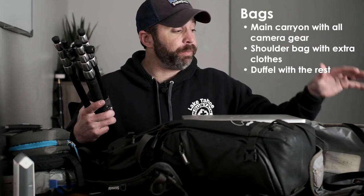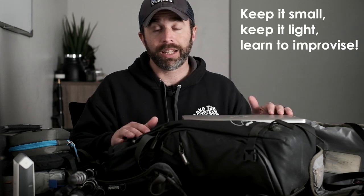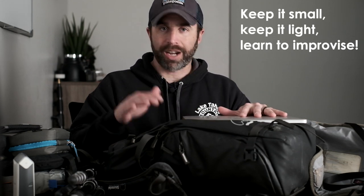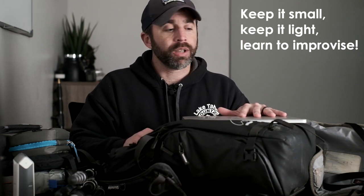My carry-on is the Shimoda backpack with all my photo gear, and my personal item is the Think Tank shoulder bag with my smaller camera. These two never get checked. My checked luggage is just a small duffel bag with clothes. Traveling alone, I can't take a lot of stuff — but everything I'm taking has a purpose. I know for sure I'm going to use everything I'm bringing, and I'll improvise where I need to. That's part of doing this as cheaply, as lightly, and as swiftly as possible.